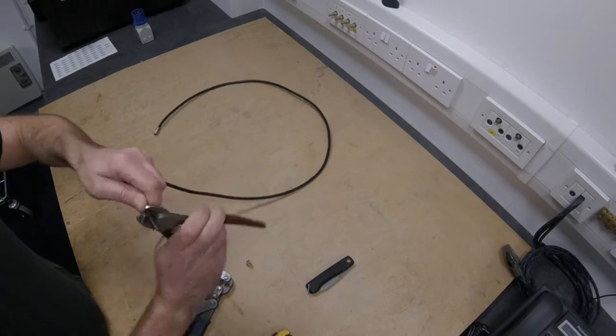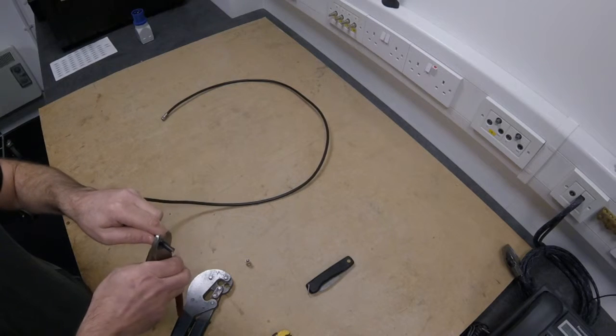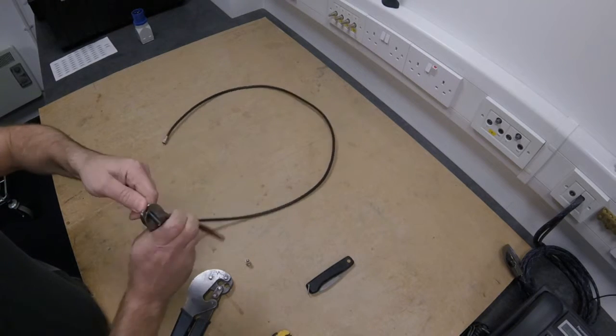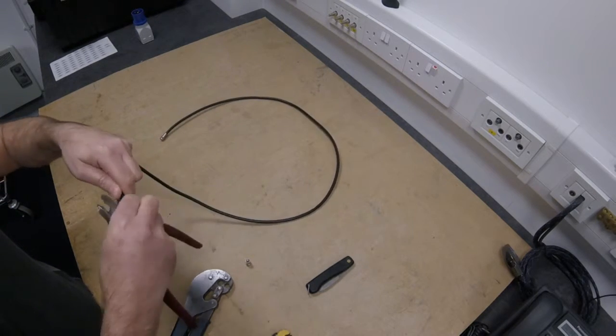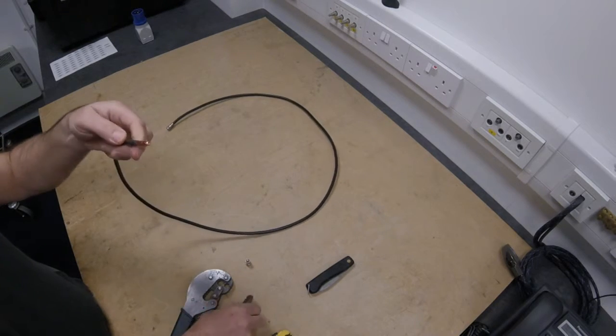Gently rest the shears against the outer sheath of the cable, just marking it - don't do it too hard, you don't need anything sharp. Just mark that around, and you'll find that this just pops off quite simply.